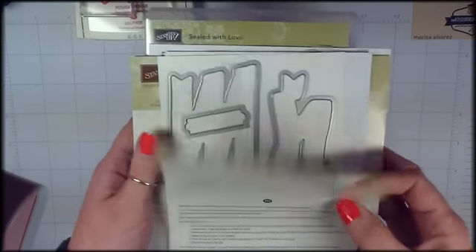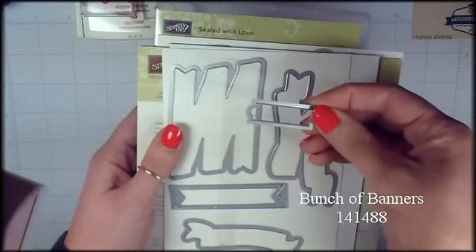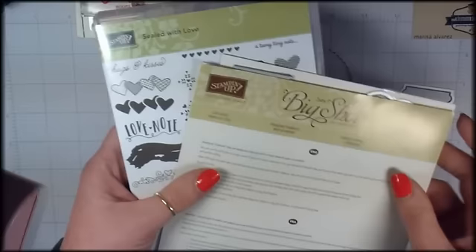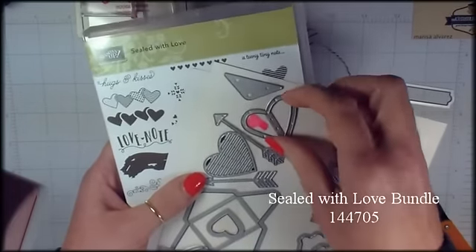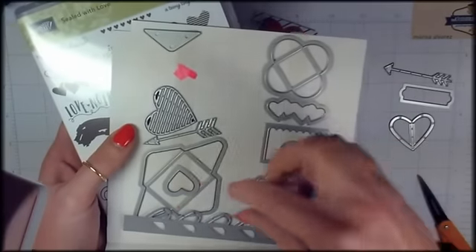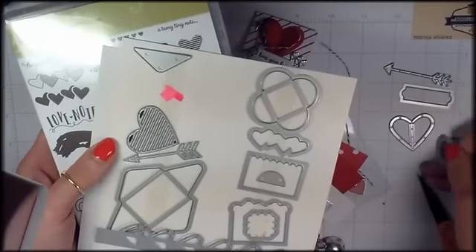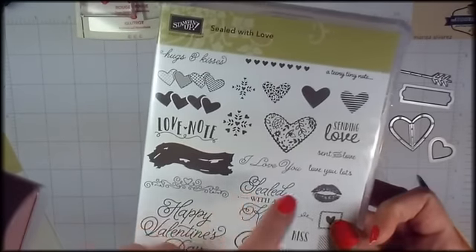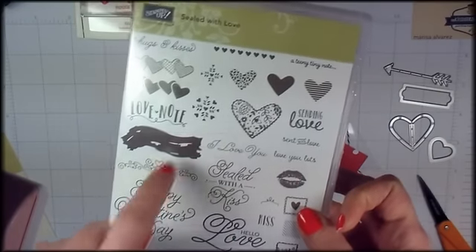Let's start with the Stampin' Up! supplies you'll need. First, I've got a bunch of banners — this is a die set. We're going to use this bitty little banner here and make a tag. And then I've got the Sealed With Love bundle, which includes the Love Notes framelits. We're going to use this heart, this arrow, and this little heart right here. We've also got the Sealed With Love stamp set, where we're going to use the little 'Love You Lots' greeting and a couple of stamps from the set.